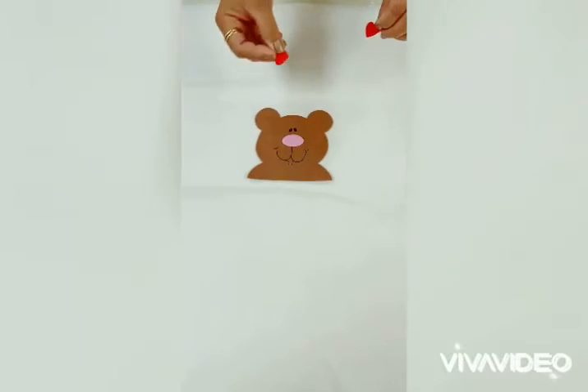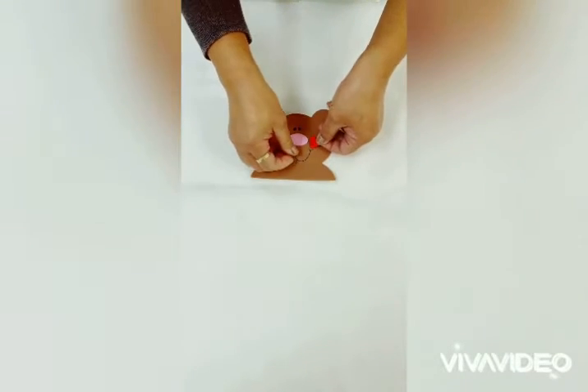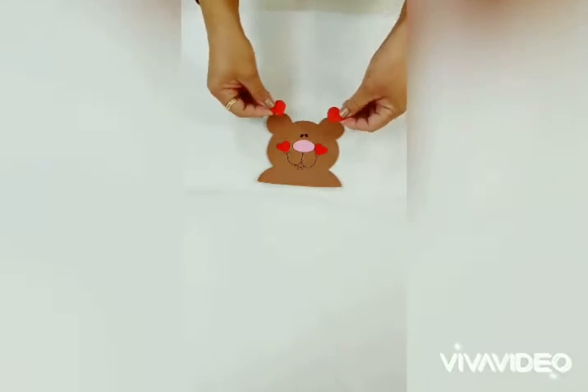Begin by sticking the pink nose on the bear head, followed by two hearts on the cheeks. These hearts will be found on the red sheet, and two bigger hearts on the ears.